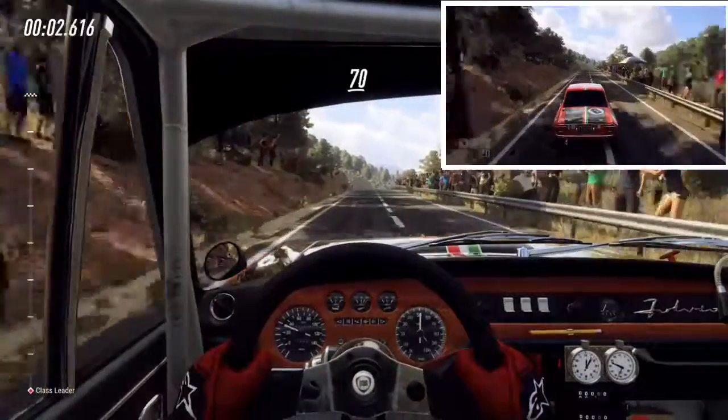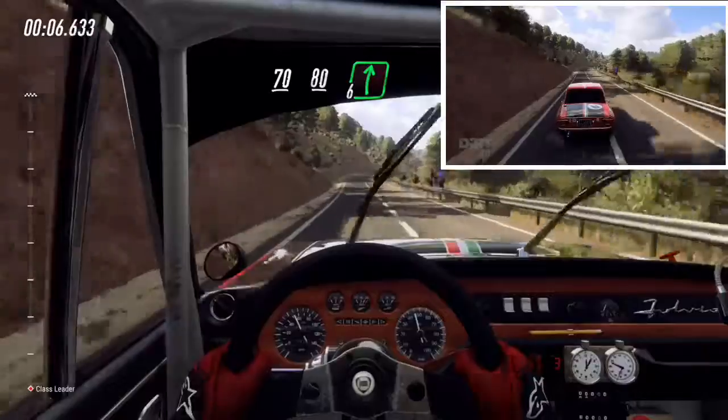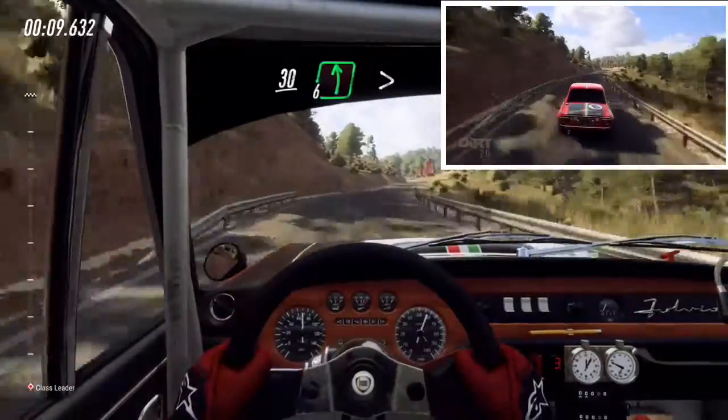70, flat crest, 80, 6 right, 30, 6 left long, tightens.